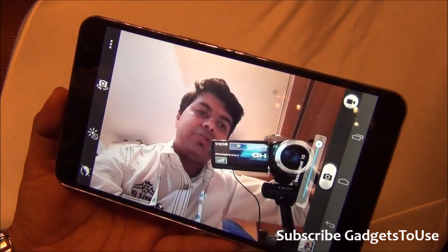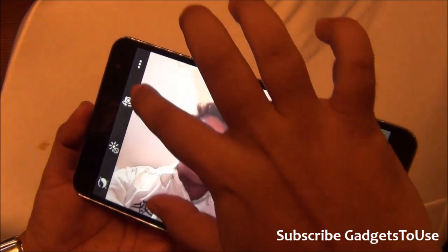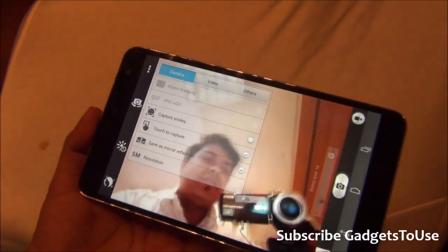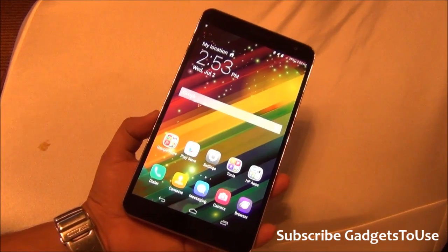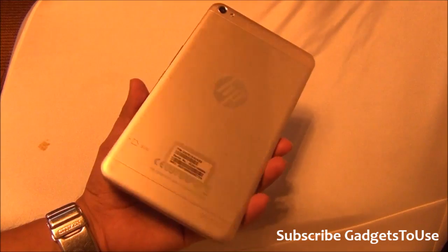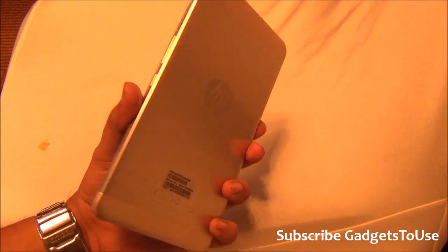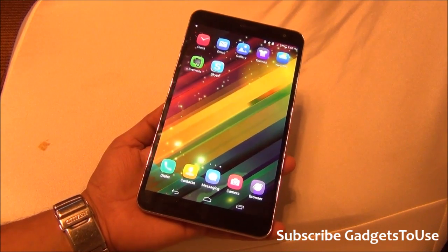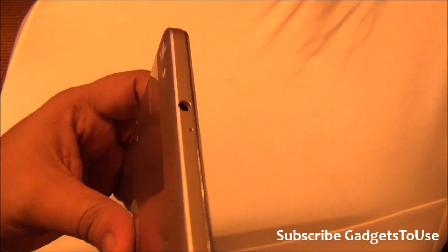The front camera is confirmed as a 5-megapixel camera, which is good enough for video chat. Overall, this is a decent tablet that could replace the HP Slate 7 Voice Tab and would be a pretty good choice once it comes to the Indian market. The exact price is not confirmed yet — it should arrive within the next two months. I would give this device a thumbs up. Let me know if you have any specific questions, like the video, and subscribe to our YouTube channel.